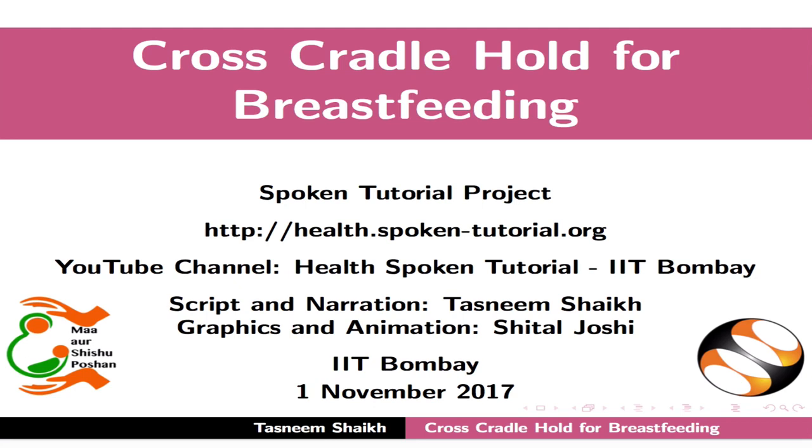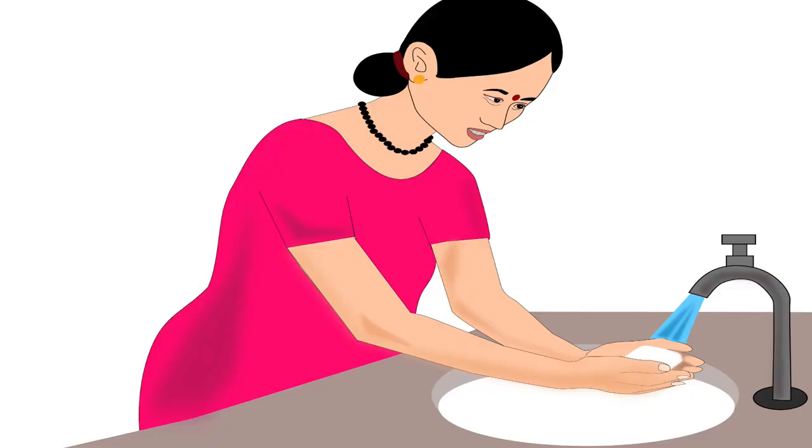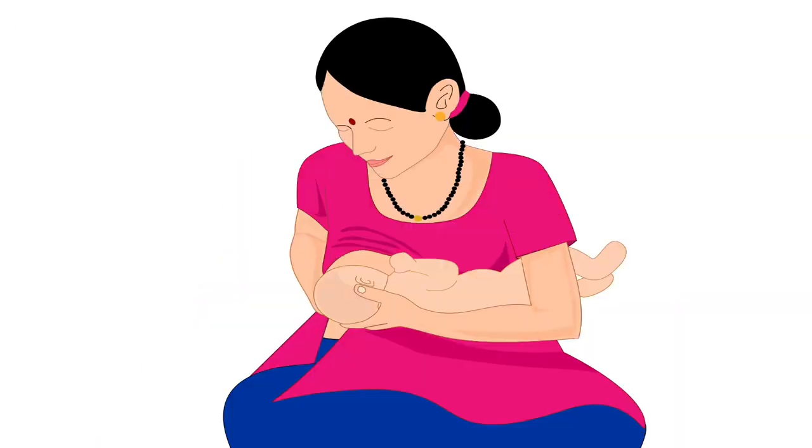Welcome to the spoken tutorial on cross-cradle hold for breastfeeding. In this tutorial we will learn about choosing the correct breastfeeding hold for a mother and her baby, mother's preparation before breastfeeding, and step-by-step procedure for cross-cradle hold.